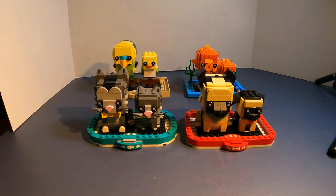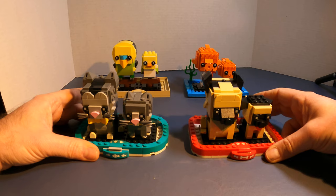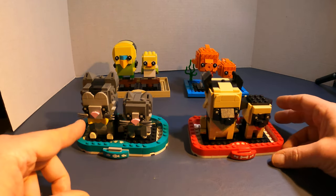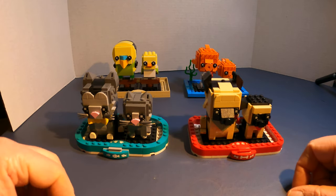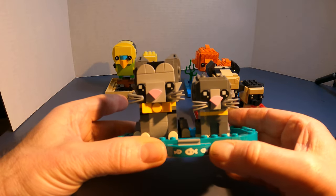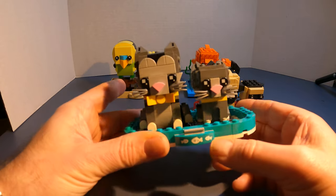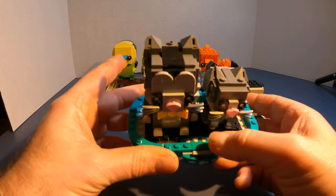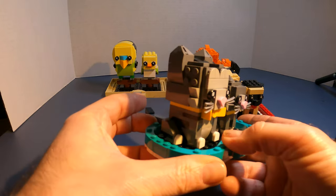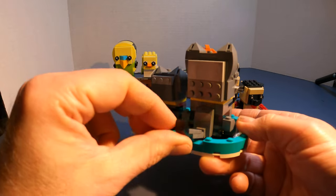Let's take a look at the pets brick heads. They all have a larger pet and a smaller version of the same thing. The first two were the cats and the dogs. They all have a print or sticker piece on the front, and they come with an alternate one you can switch out. This one has fish and paws.